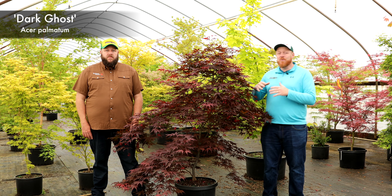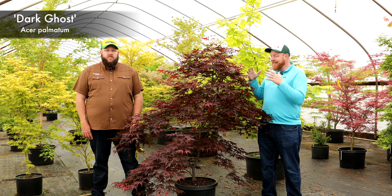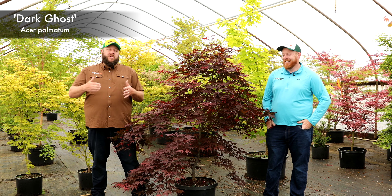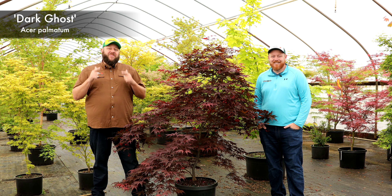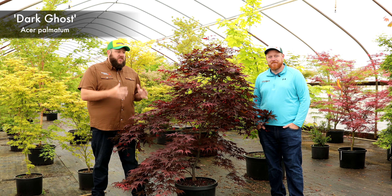Dark Ghost is one of the newest of the Ghost Series by Talon Buckholtz. It is amazing and it is extremely dark. You won't see this one in a lot of places — it is the newest member of the Ghost Series. Talon actually put the name Ghost on it, and if it's from Talon Buckholtz and it's got Ghost on there, it's an official member of the Ghost Series. Talon even counts it. Dark Ghost may be the darkest member.